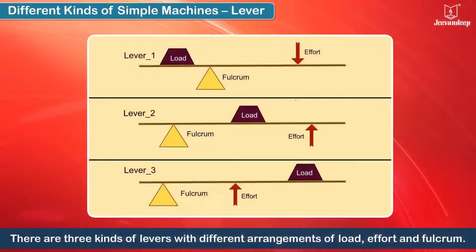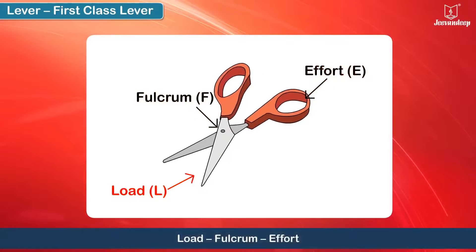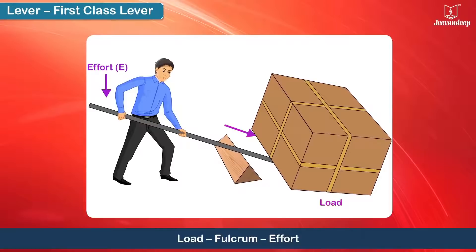There are three kinds of levers with different arrangements of load, effort and fulcrum. In a first class lever, the effort put at one end of the rod is transferred to the other end of the rod, which is pushed under the load and the work gets done.